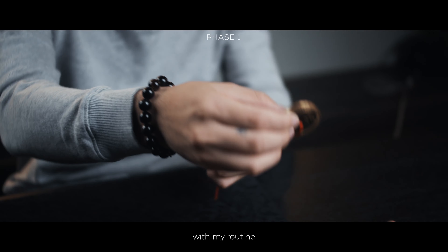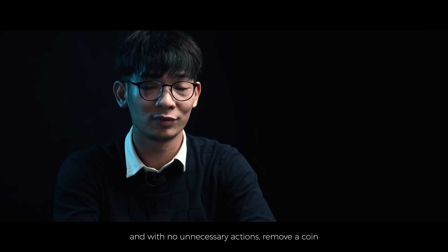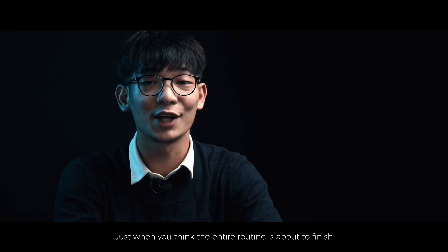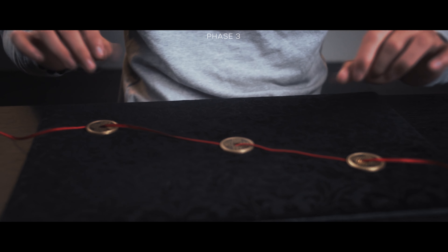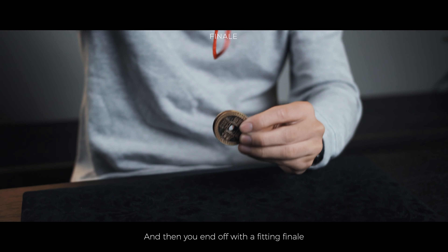With my routine, you're not only able to very cleanly, visually, and with no unnecessary actions, remove a coin from the ribbon one at a time. Just when you think the entire routine is about to finish, you then throw in a very strong kicker — something that I believe has never been done before. And then you end off with a fitting finale.